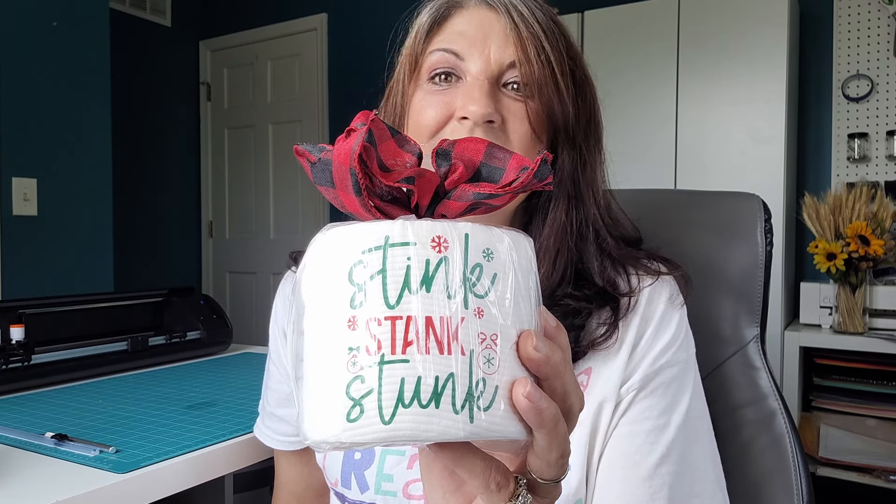We're celebrating Christmas in July here at Creative Fabrica, and I have made these adorable toilet paper rolls. This one is done with sublimation, and this one is done in HTV, so whichever method you prefer using, you can get this done.